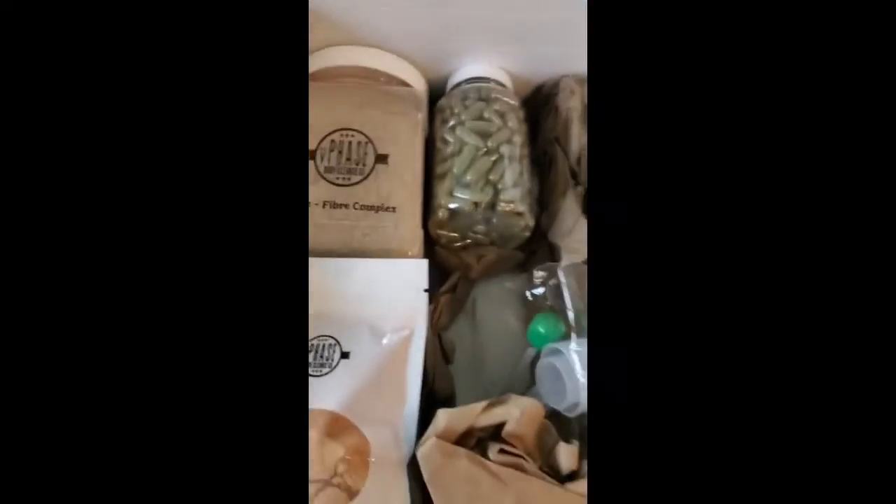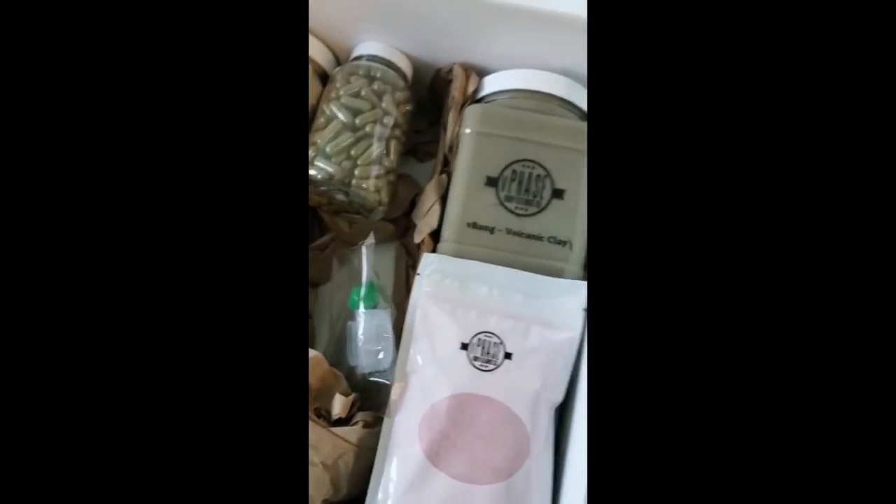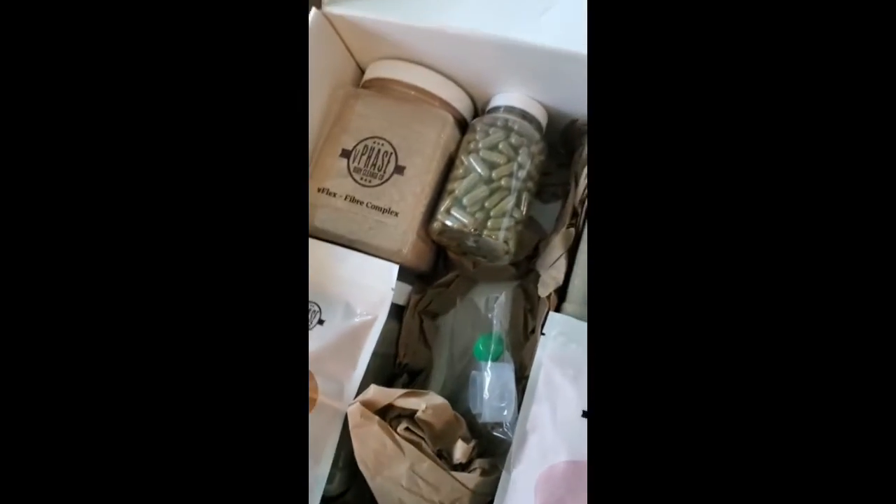The pH strips, because alkalization is key. And I don't think too many people understand that, but I'm glad V-Phase does. Anyways, Austin No Doubt Trout, I'm excited to get started. I'm going to be sending videos and updates on how my cleanse goes. And if you're lucky, I might send a picture of the mucoid plaques.